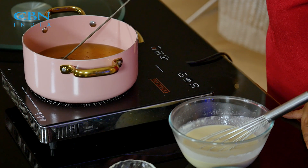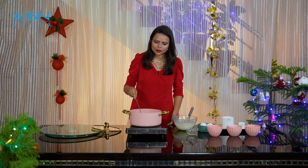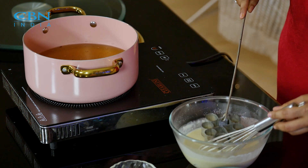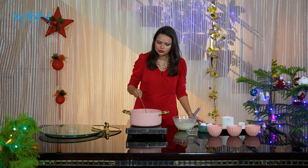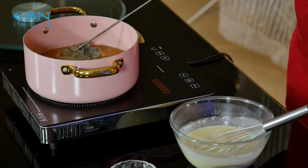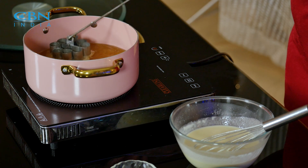As you can see, now the oil is warm and the mold is warm. So now we will dip this mold gradually into the batter. When we dip it, we need to keep the mold in the batter only three-quarters. You can see that we are putting the mold into the hot oil. When we leave it, we need to remove the mold.